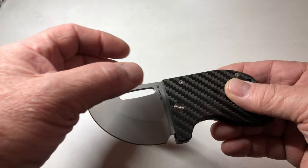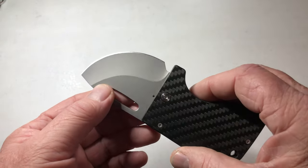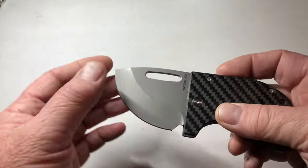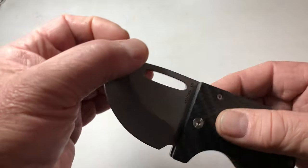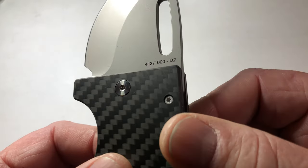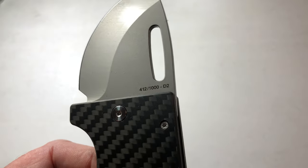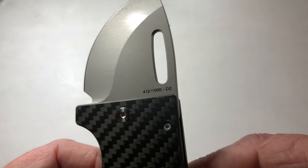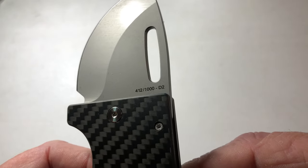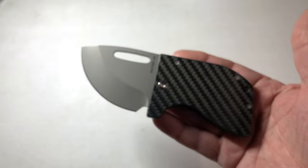D2 steel blade. We're a fan of D2. We like tool steel. We like very rugged, rough, hard metal that's going to hold an edge, and D2 does that. It says 412 slash 1000 — this is knife 412 out of only 1000 pieces made.